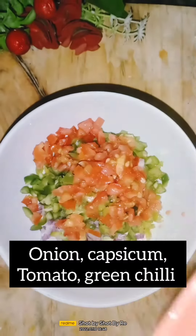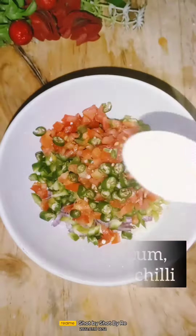I want to add some spices: namak (salt), chaat masala, black pepper powder, red chili powder, and oregano.